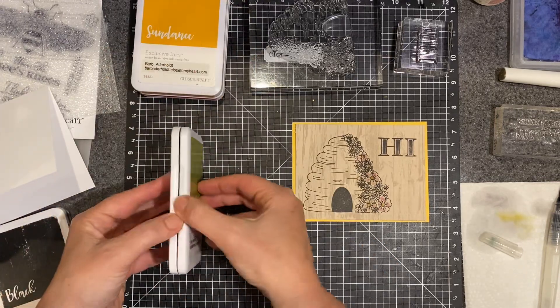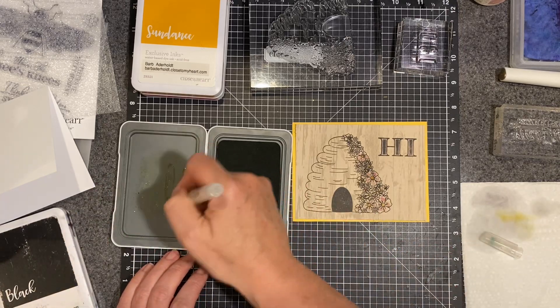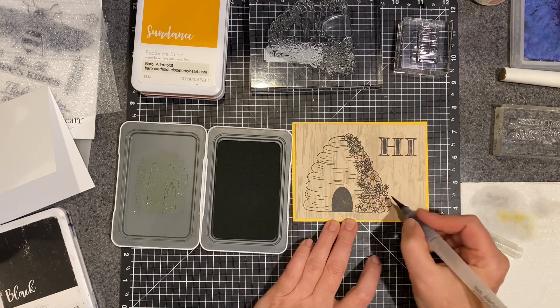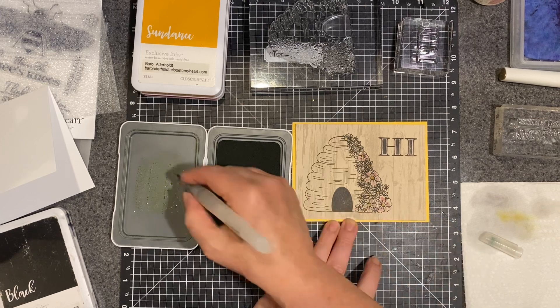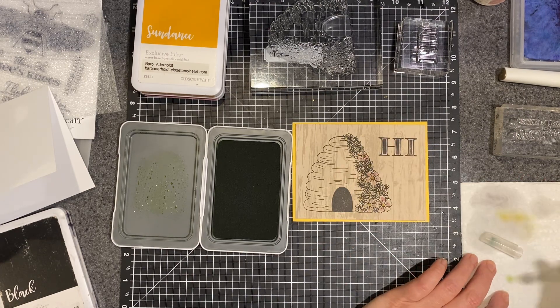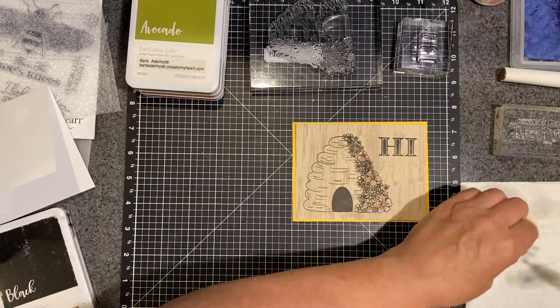And then a little avocado. I'm just going to kind of dab a little bit of green on there, just to give it a trio of color. Just dabbing. It's really soft and I think it's pretty. So we've got our painting done.